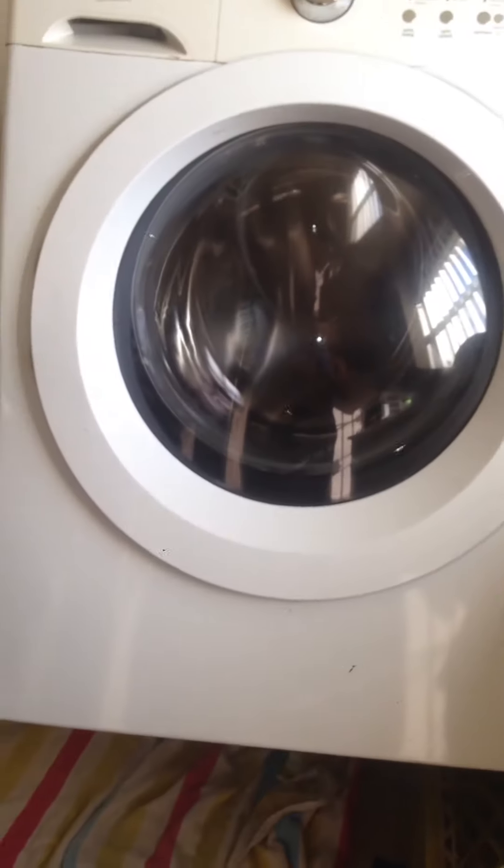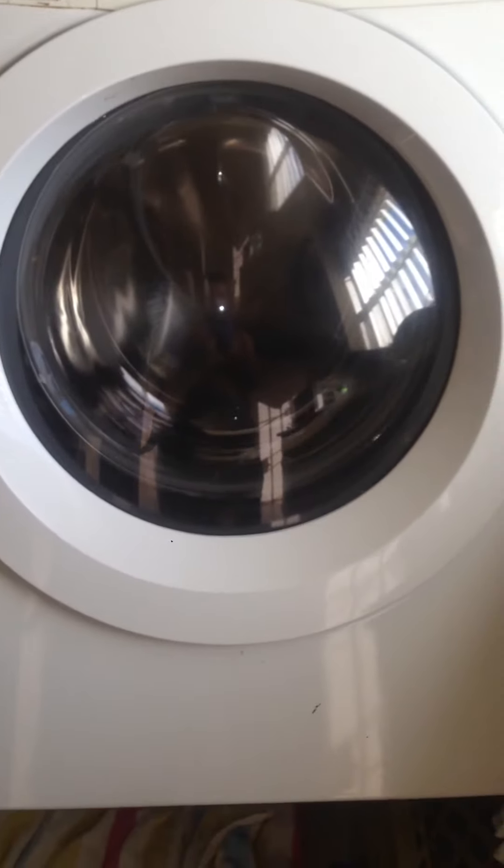I'm going to clean it out and hopefully that works. Just wanted to show you guys that you don't have to take the whole washer apart — just get access through that window, remove one brace, and that's it.